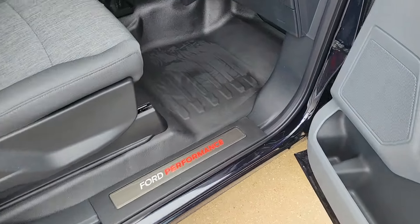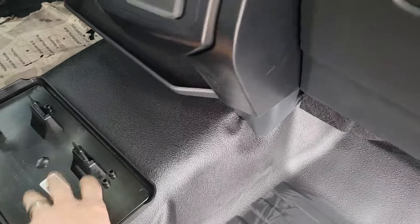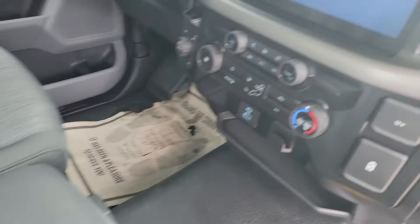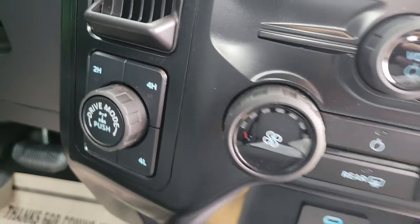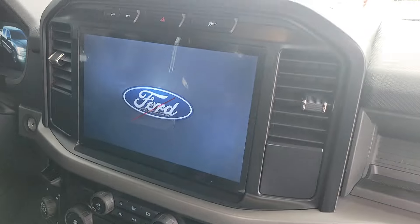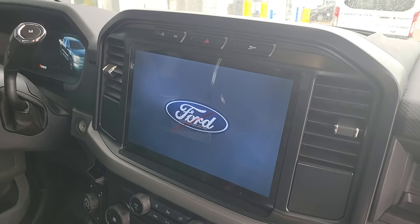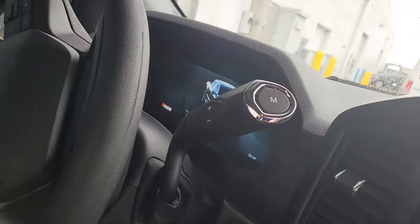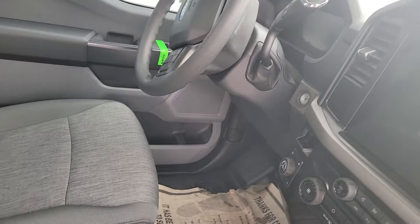We've got the four performance door sill plates. The new '24s do not come with carpet, so you've got the rubber floor. This is a white plate bracket we don't install unless you force us to. You've got your drive modes, four-wheel drive. Bigger screen for '24 — this is what everybody's been waiting for. Large touch screen, standard now. Still got the manual shifter there if you want to use that. Seating's the same configuration.